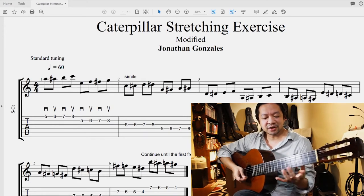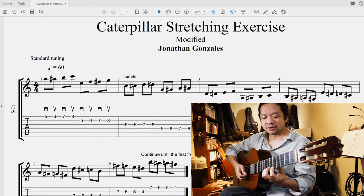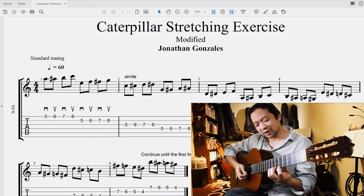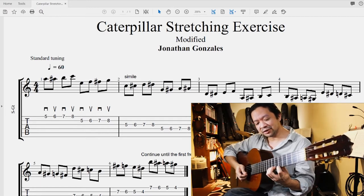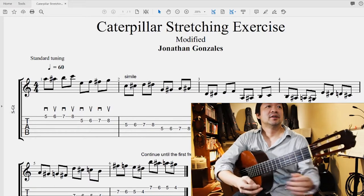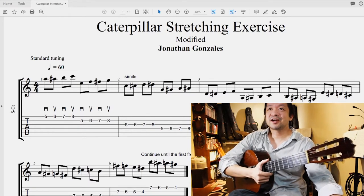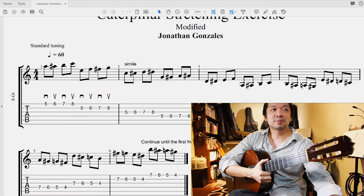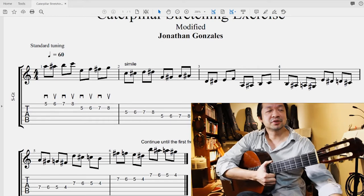The instructions here would be to keep the fingers down once you put them on the fingerboard until you end with the fourth finger. If you remember how to read the tabs — again six lines, six strings, top line is string number one and bottom line is string number six.